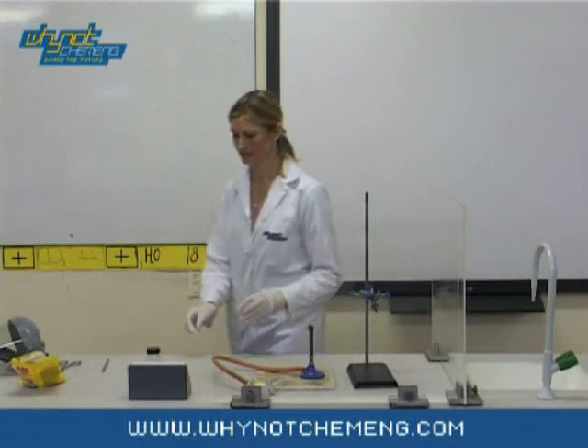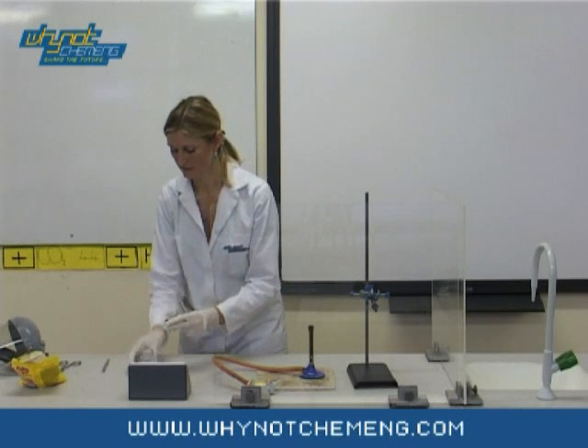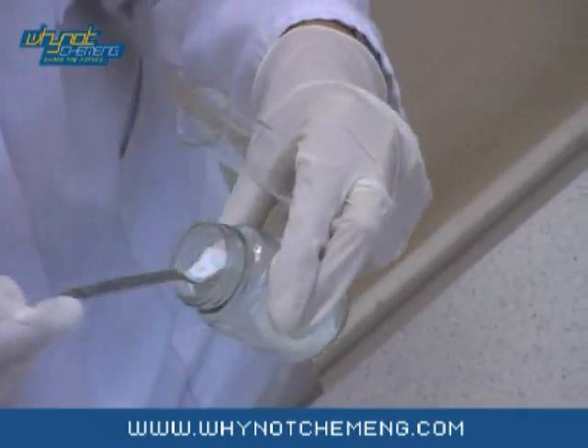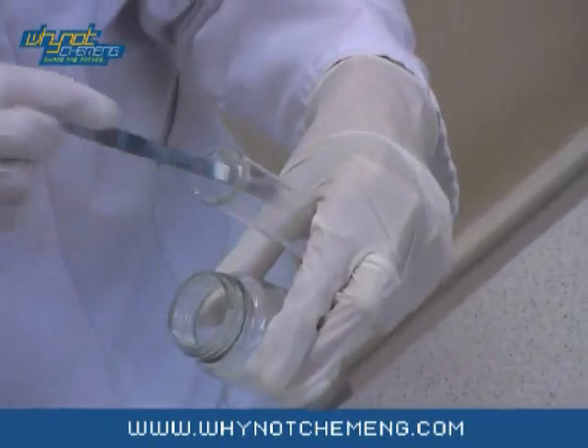This demonstration involves putting a Jelly Baby into molten potassium chlorate. First, scoop 7 grams of potassium chlorate into a boiling tube. Don't be tempted to use more than this — this is the amount recommended by the National Science Learning Centre.